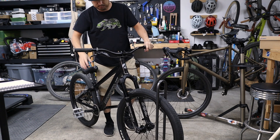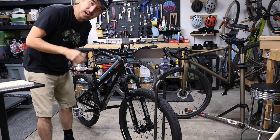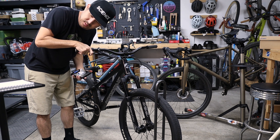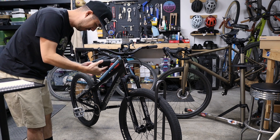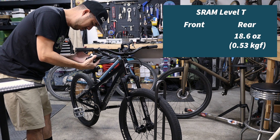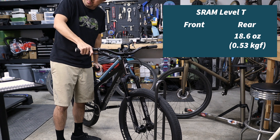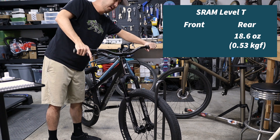This is the dirt jump bike I just picked up — this is a SRAM Level T. I'm going to hypothesize based on my findings so far that this feels like 16.5 ounces. Scientific method, people — got to have a hypothesis. 18.6. I guess that doesn't surprise me. This does feel a little bit harder to pull than the SLX and the Deore brakes, but not as hard as a V-brake.